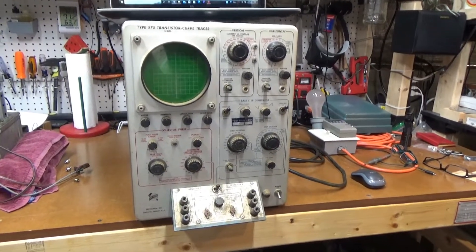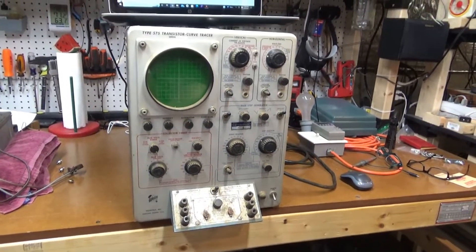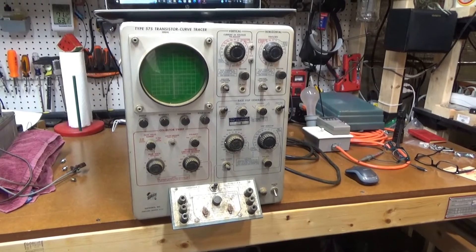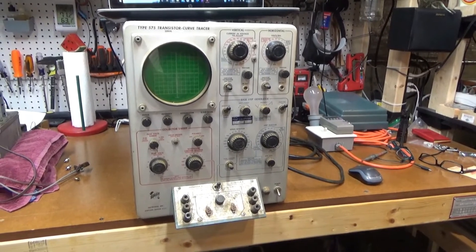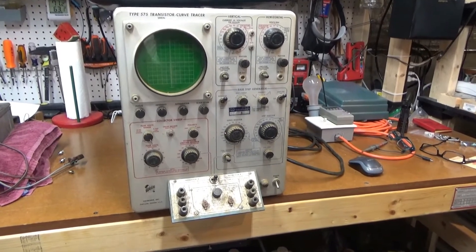Here's another oscilloscope. You might be getting tired of seeing all these oscilloscopes, but these were all going to be thrown away — I just couldn't see them go. So I picked them all up. I got like three of these big ones.